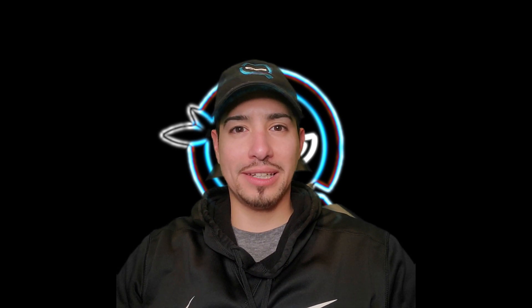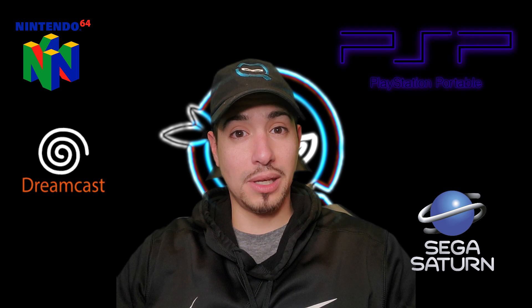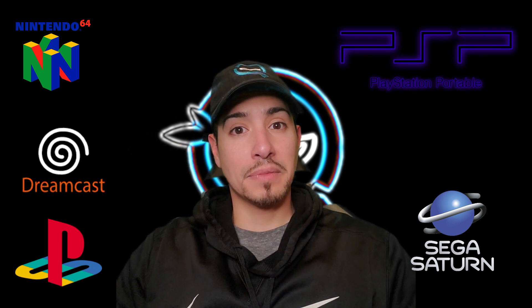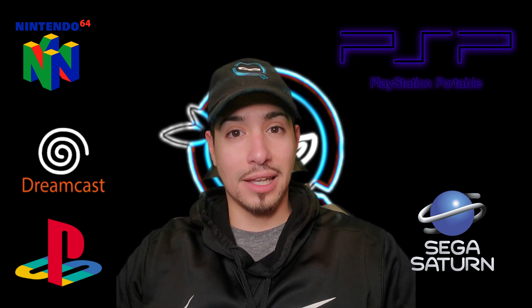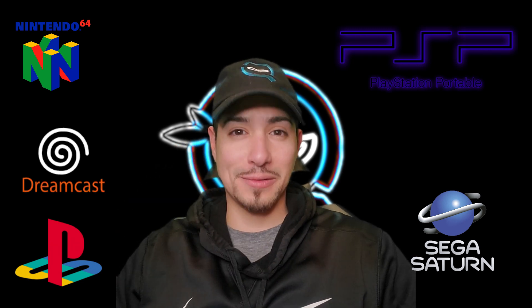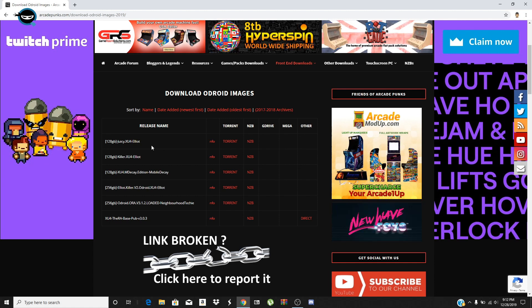What's going on everyone, it's your boy the QA Ninja here back with another episode. What if I could tell you that you could play N64, Sega Saturn, Dreamcast, PSP, PlayStation, and so much more on this beautiful little old droid device, the XU4? I'm gonna show you how to make this all possible with this awesome old droid XU4 image that I found on Arcade Punks. These steps you can also follow if you find a RetroPie image for a Raspberry Pi.